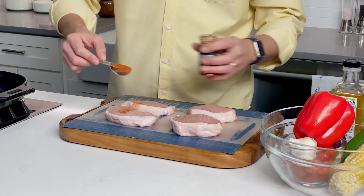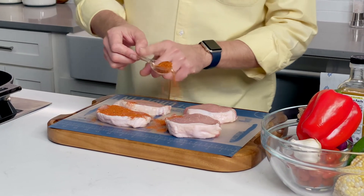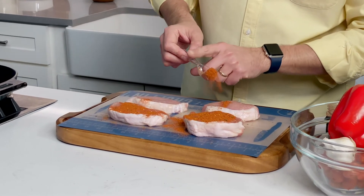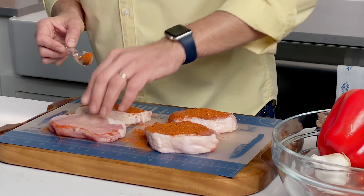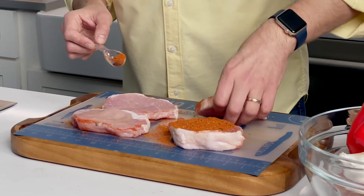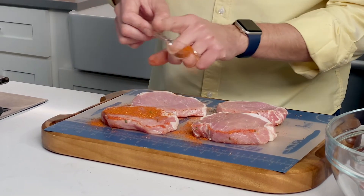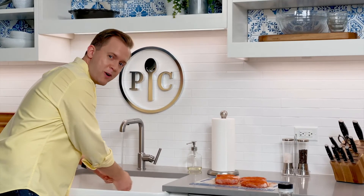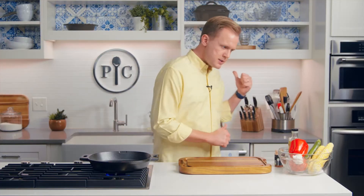I'm gonna do one tablespoon, or whatever else falls onto it while I'm scooping it out, and season that between all four of them. Flip it over, do the other side. Make sure to get a good shot of me washing my hands. Still preheating, my pork is seasoned, and I'm just going to keep prepping.